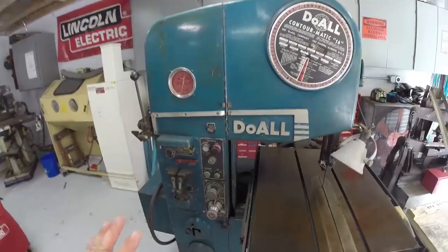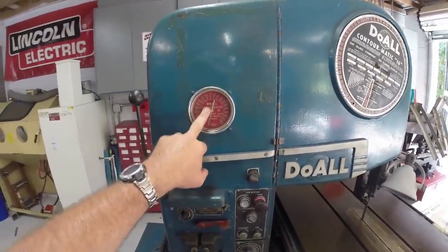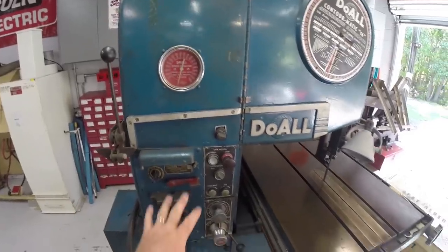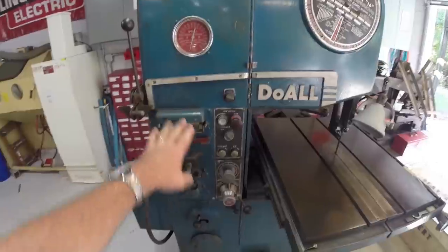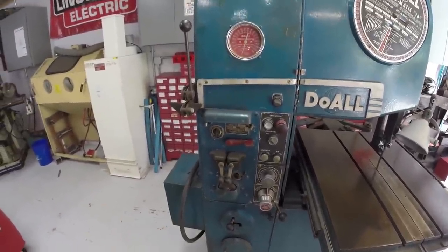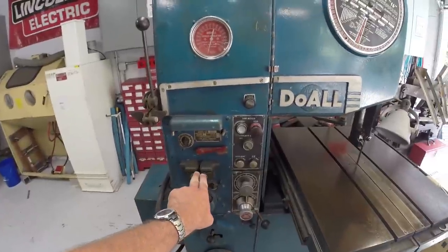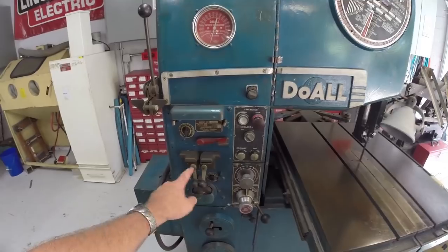Some of the things that are unique to these machines: one, it gives you your blade speed so you can figure out your blade cut rate depending on your blades. These machines came with a blade welder built into them, meaning that if you break your blade, you can either make a new blade or repair your blade and anneal it.